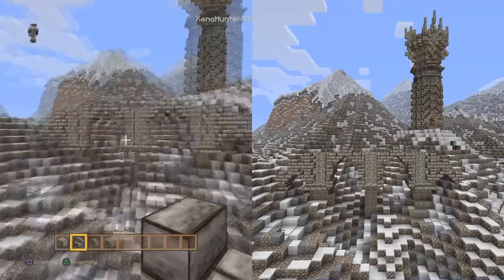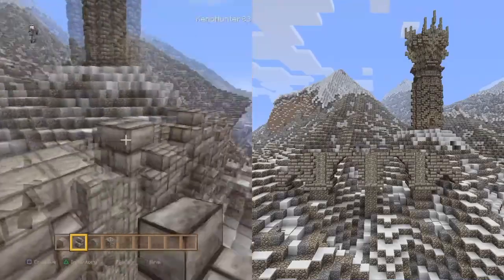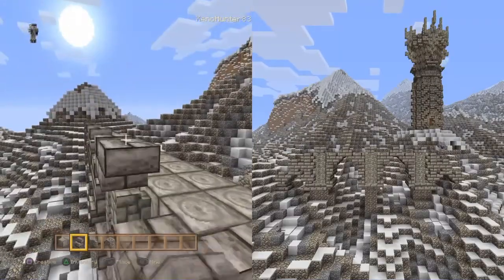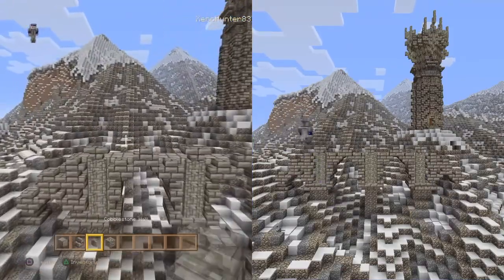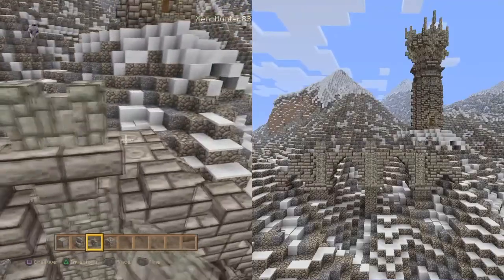If you're building on a super flat, remember you only want the one block of stone before you start placing any of the other blocks. We're just doing the upside-down steps on top of the cobblestone wall, again with cobblestone wall.